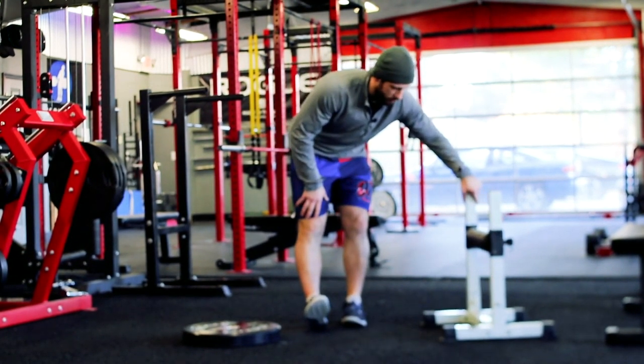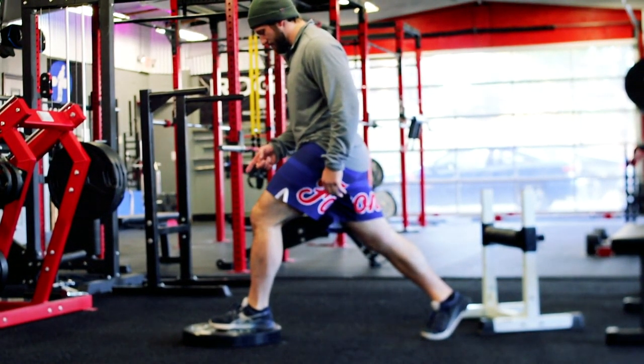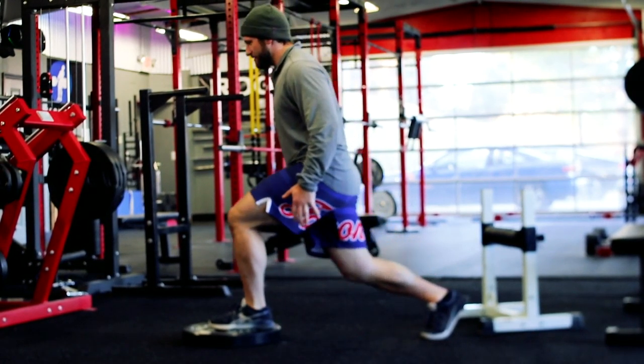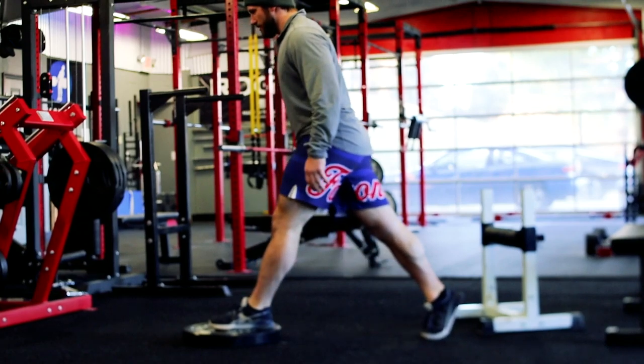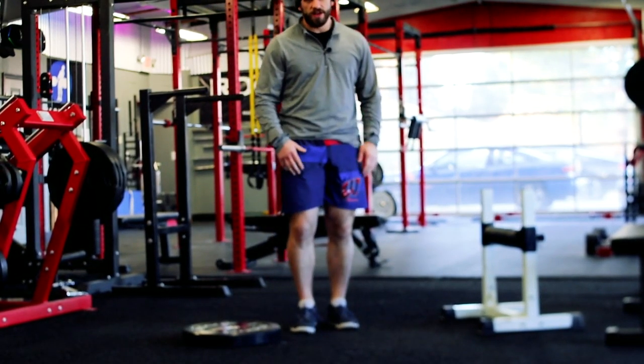Another way we can modify these is by changing the depth — getting a little bit more knee flexion and a little bit more hip flexion by elevating that front foot. The foot stays flat, I'm lining that knee up with my front toe, taking that back hip and pointing it towards my front toe, going all the way down and all the way up, controlling that range of motion.